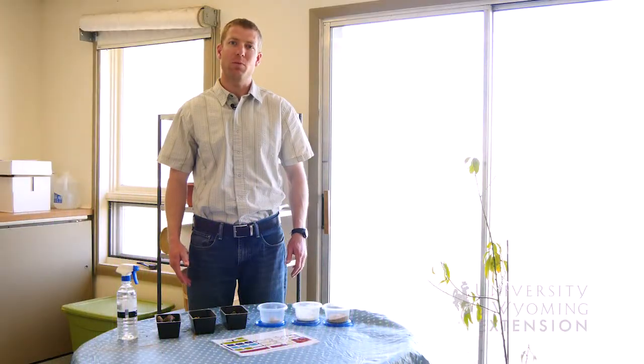Understanding your soil texture is important for gardening and landscaping. There are three main particle sizes that make up soil.